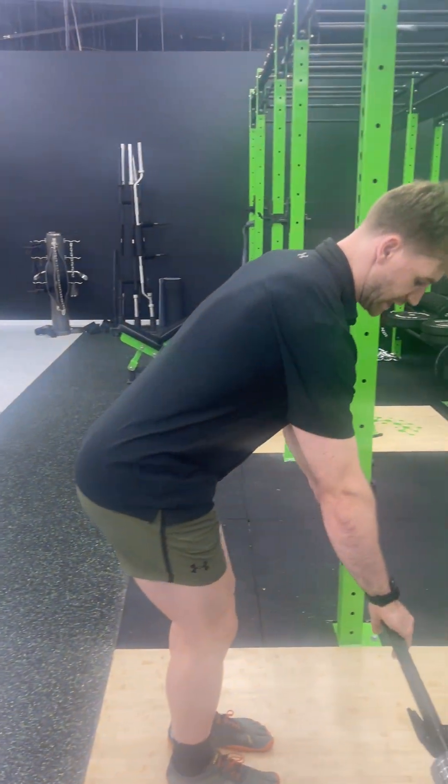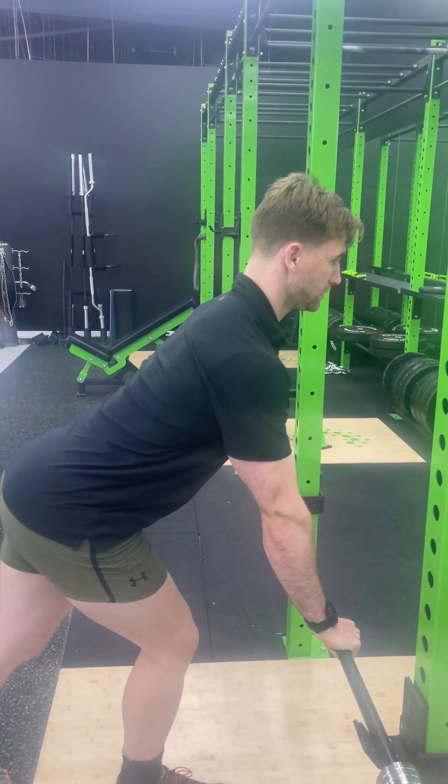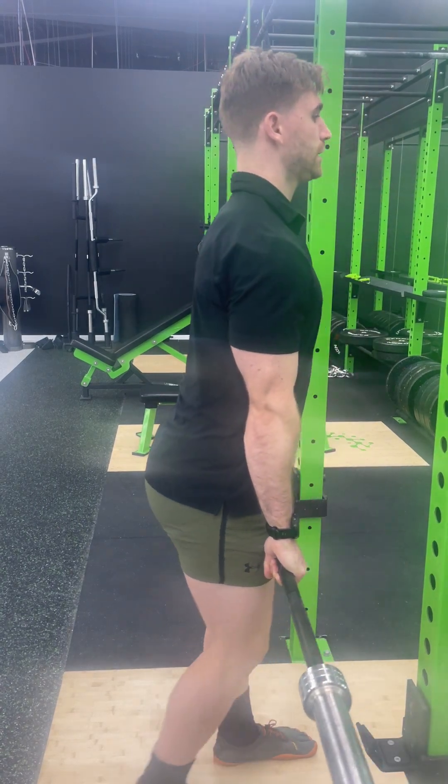Just those five cues, and then it looks like this. Elbows locked — take a step back.